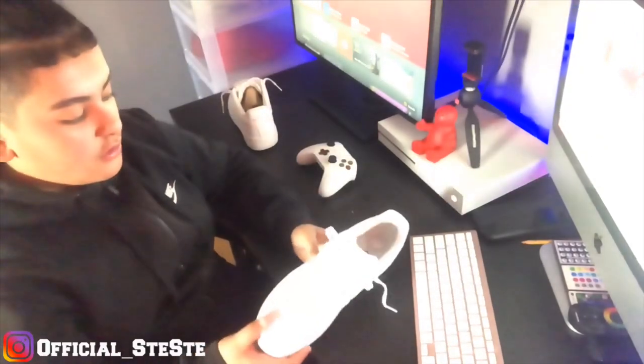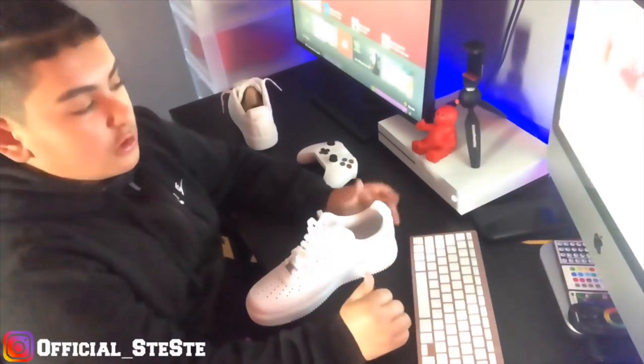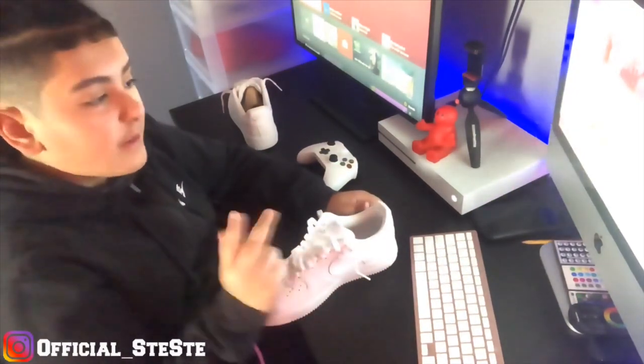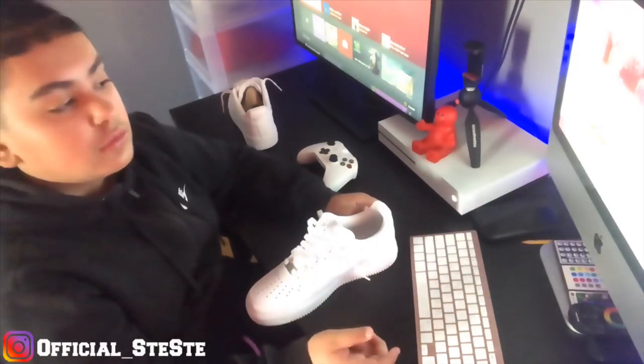That's what we got so far, but we still gotta loosen them because we don't wear tight Air Forces. If you do — get out of here. And if you're wearing the black ones — get out of here.